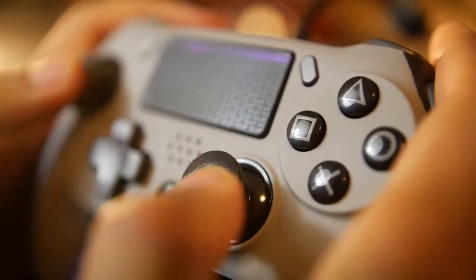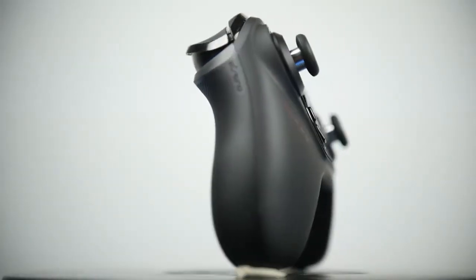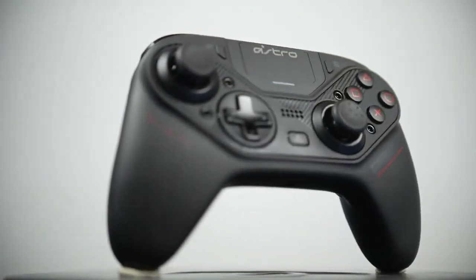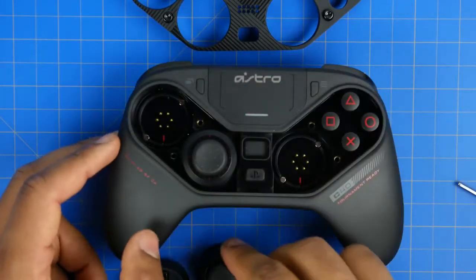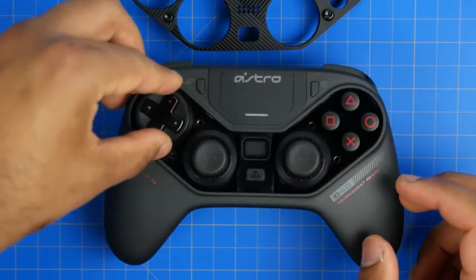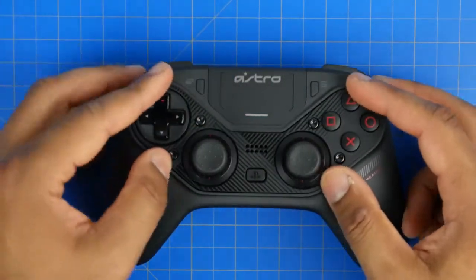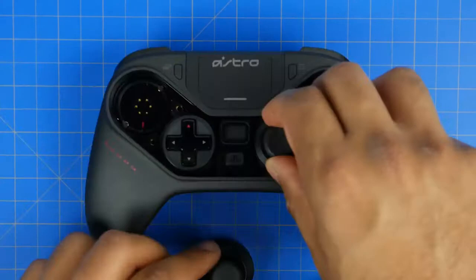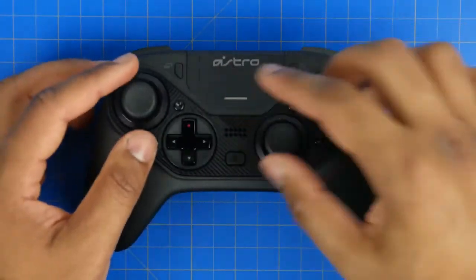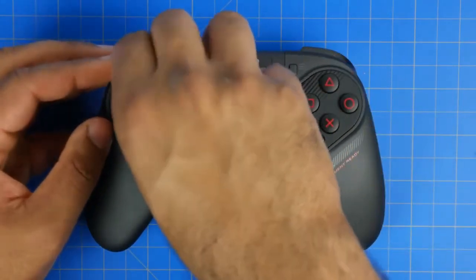Specifically in this video I'm going to compare it against one of my favorite third-party PlayStation 4 controllers and that is the Astro C40. The biggest design feature on the Astro controller is the fact that it has a swappable modular design where you can swap out or reconfigure the layout of the thumbsticks as well as the D-pad. So if you want that traditional DualShock symmetrical analog thumbstick pattern or an asymmetrical pattern like on Xbox style controllers, you have the ability to do so all in one controller.